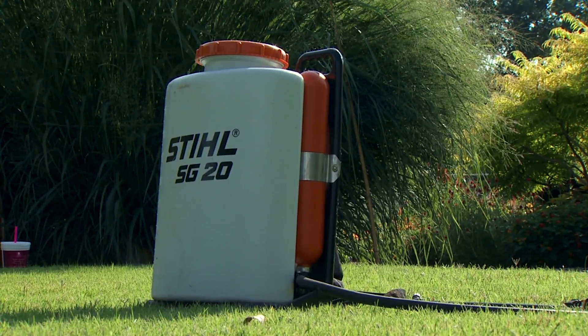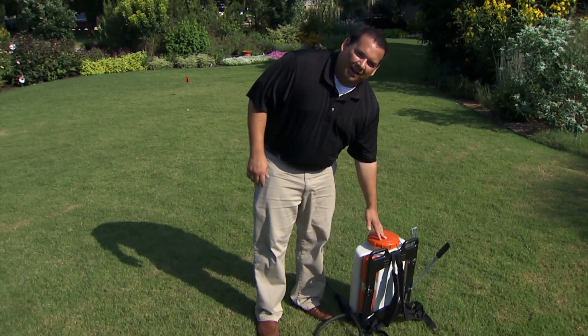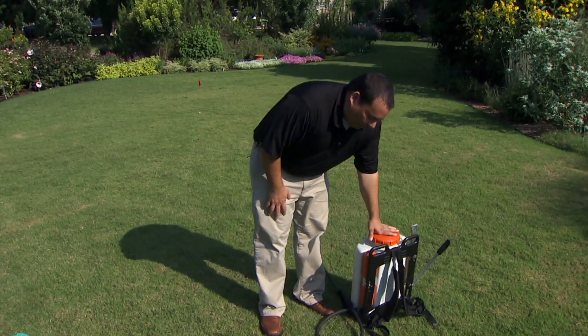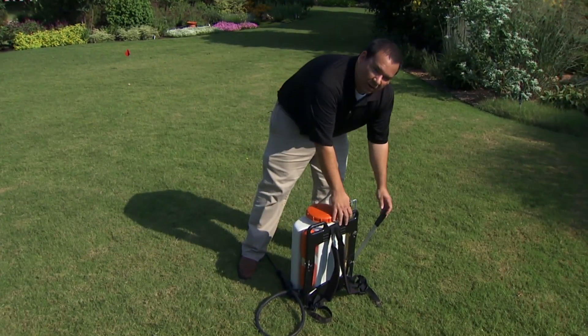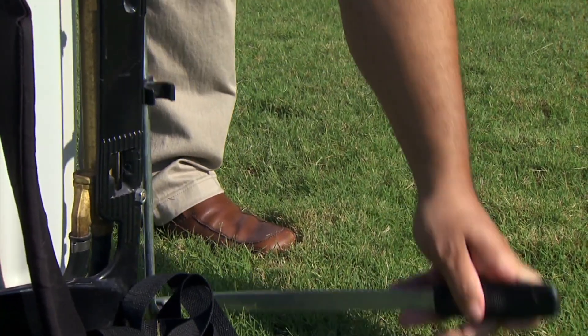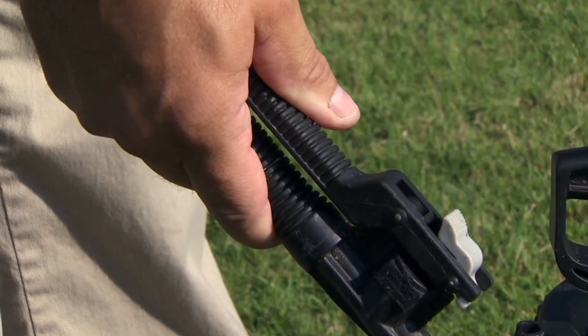There's also a different type of sprayer, a little bit bigger — this is called a backpack sprayer because you wear it like a backpack. Very similar to the other sprayer, it has a handle on the side. You put this on your back, you pump it up, and it has a trigger, and you can use it also to spot spray.